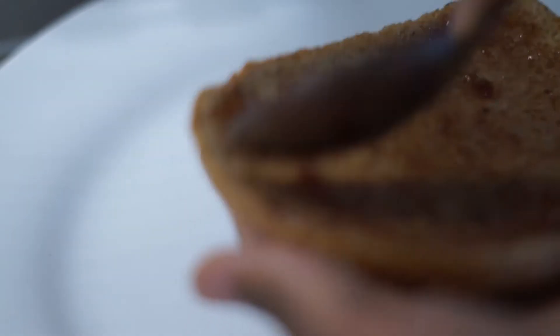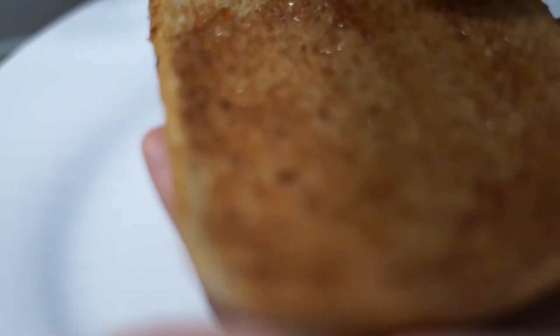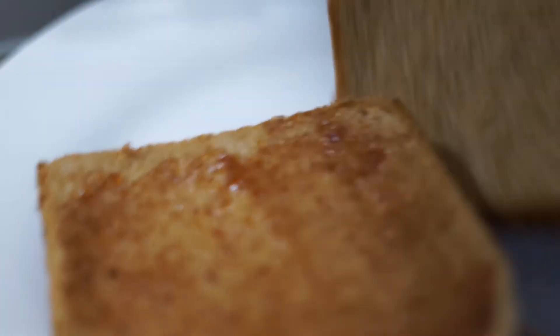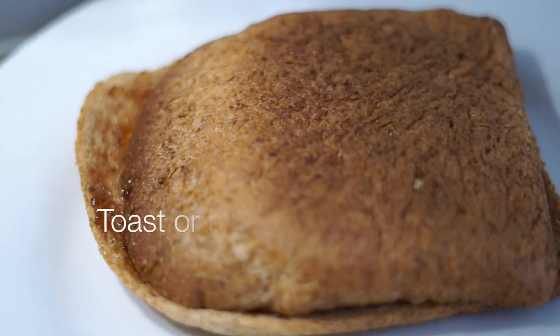Now I'm applying black cherry jam — yeah, this is not strawberry jam, this is cherry jam. I'm just going to apply it around the bread, make sure we get it everywhere, and then we cover it. By the way, I'm using the end/heel of the bread — I don't know if that's what you guys call it, but yeah, the head of bread.